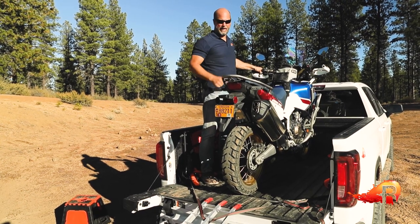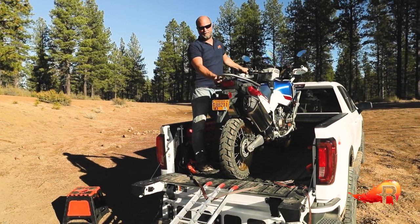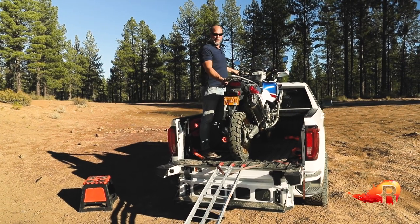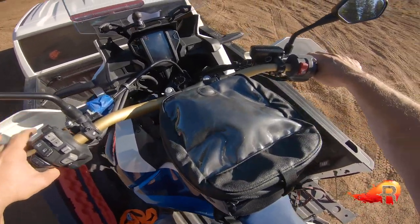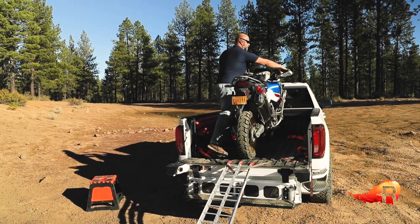All the straps off the bike. Make sure the kickstand is up — you do not want to get halfway down and have that stand catch the edge of the tailgate. Make sure the bike is in first gear and you're going to use both front hand levers — your front brake and your clutch — to moderate your pace as you're going backwards.